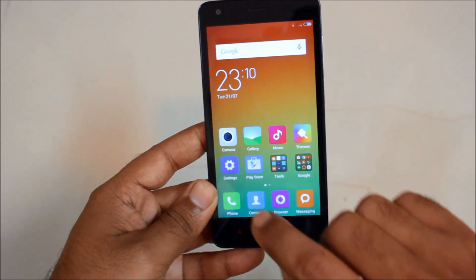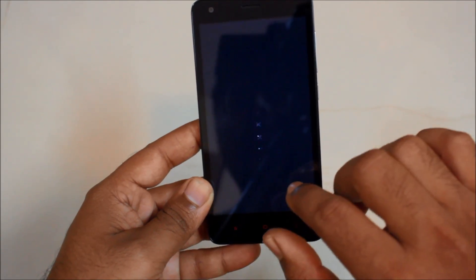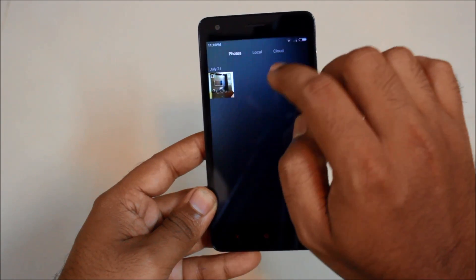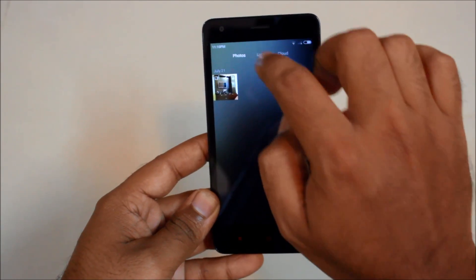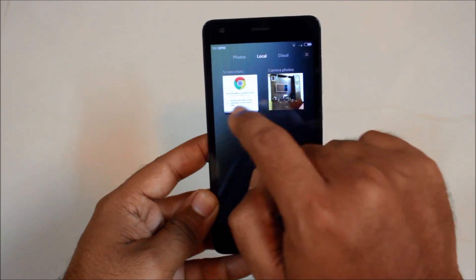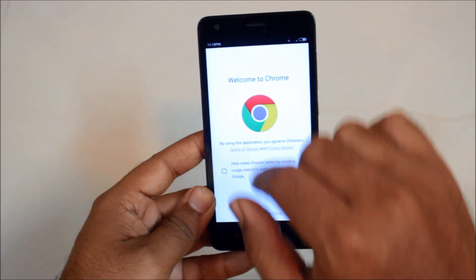So if you want to access it later on, you can just access it from here itself. And if you just want to do it later on, just click on gallery and then you will have local. There is a folder called screenshot — just click on that. And here you have your first and this is the second screenshot.